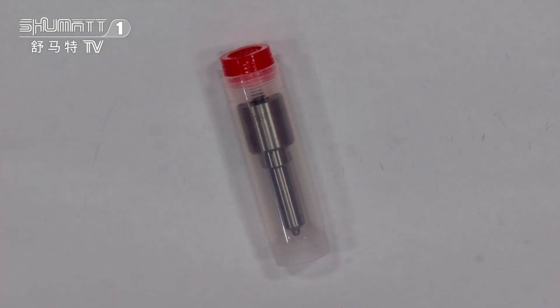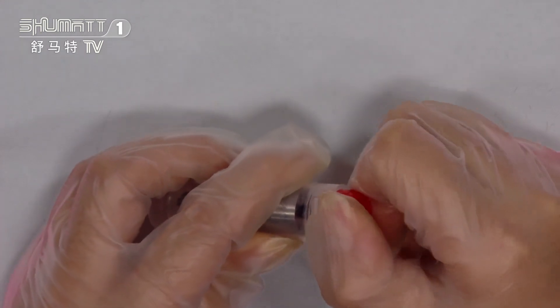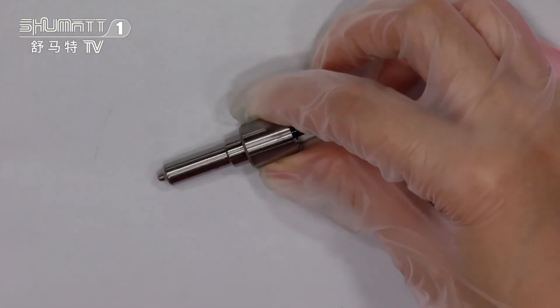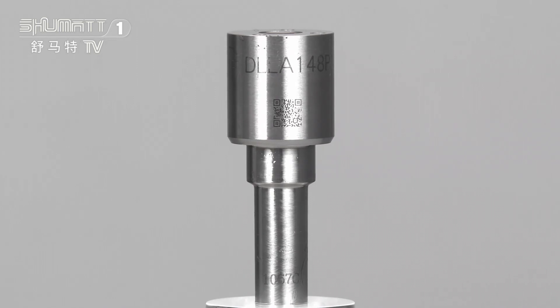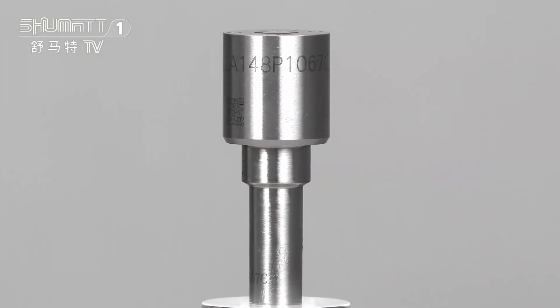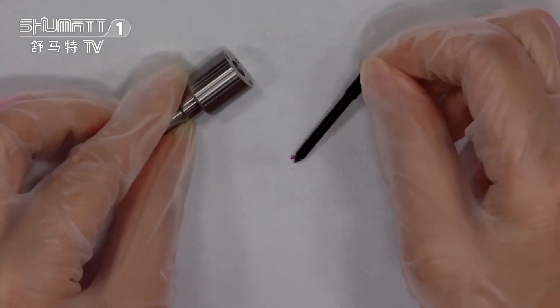This is the inside nozzle, and on the surface you can see the product model number — it's DLLA148P106707C. Also, in this part there is a needle on it.